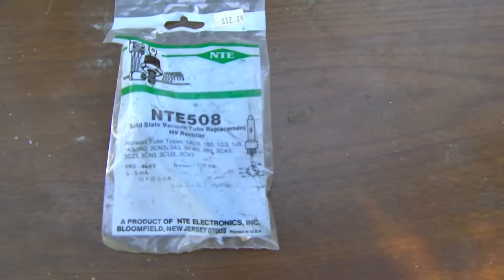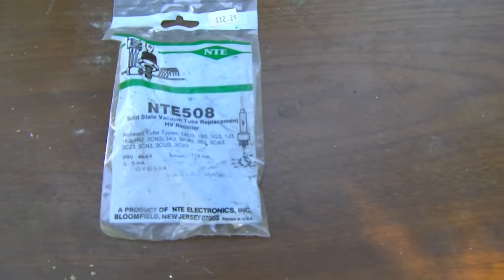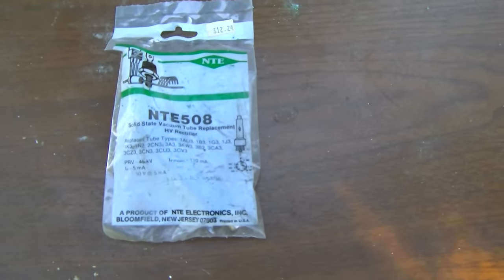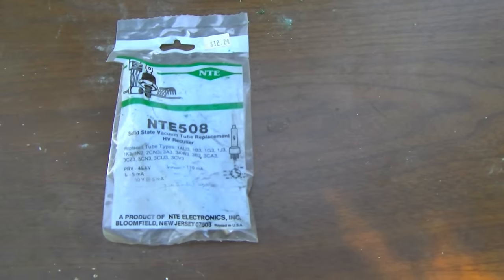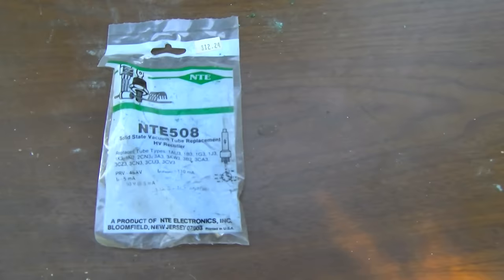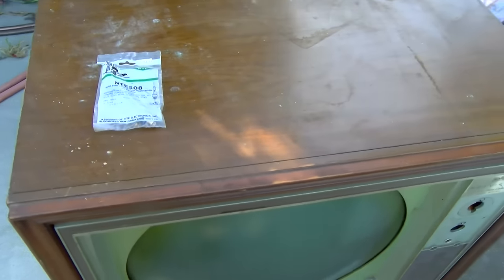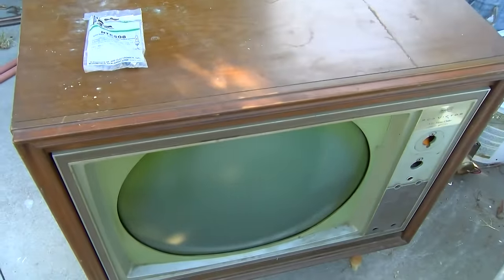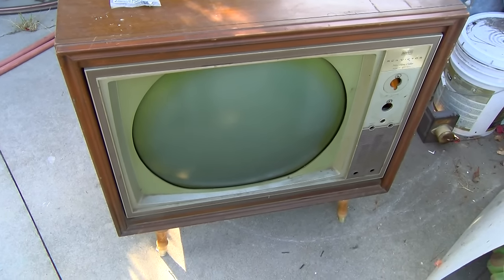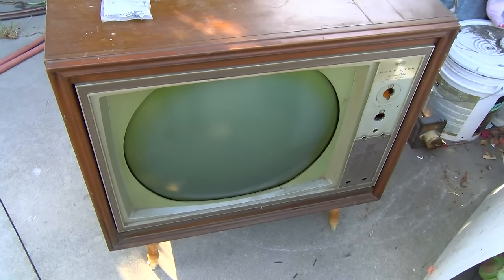Also in part 3 I had replaced the high voltage rectifier with an NTE 508 silicon solid state to try and cut down on radiation exposure, because I'm using a flyback from a CTC 15 that doesn't quite fit. This failed - solid state rectifiers are not a suitable replacement. We also lost functionality of the vertical hold control.